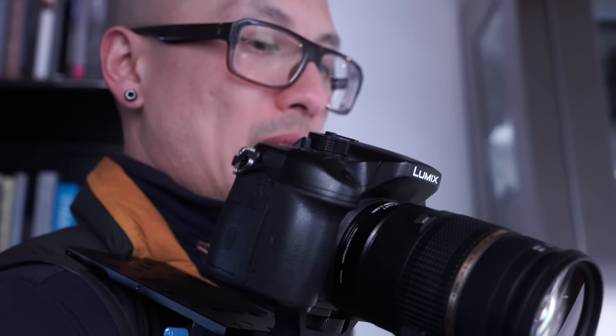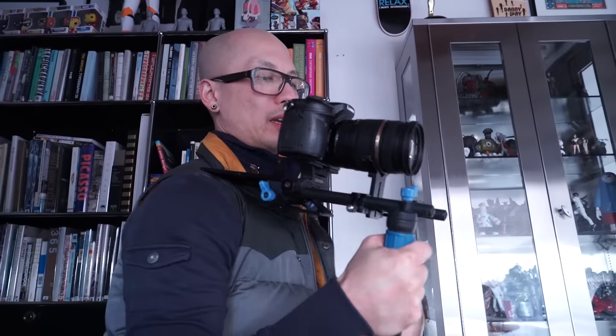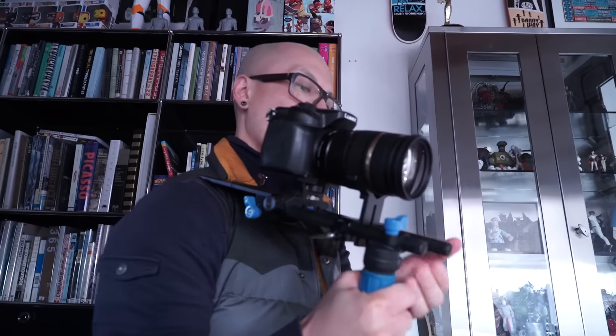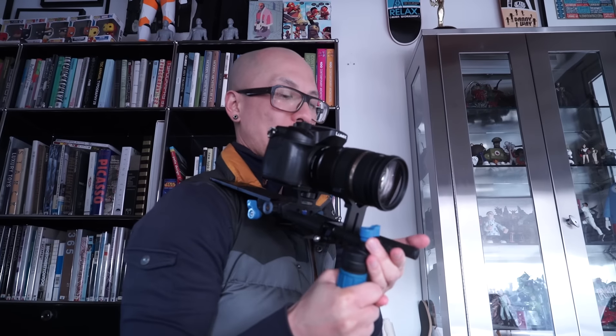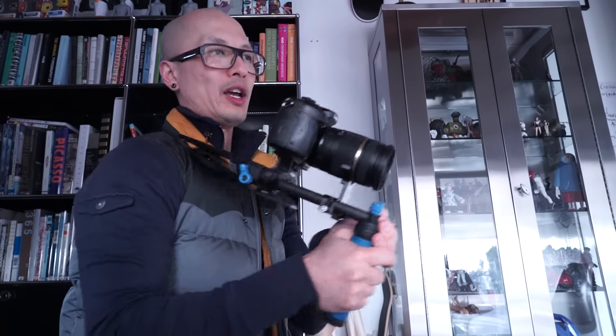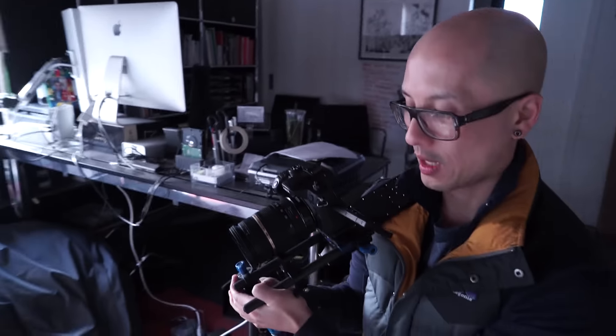Now I can flip up the screen and hold it like this on my shoulder. You want three points of contact: one hand on the handle, one on the camera, and one on my shoulder — leaving a free hand to focus or zoom, or to add another level of stabilization. Key to shooting handheld and getting it to look good is to hold the camera tight to your body. Elbows bent and tucked in — that way you get really steady footage and it doesn't look amateur.